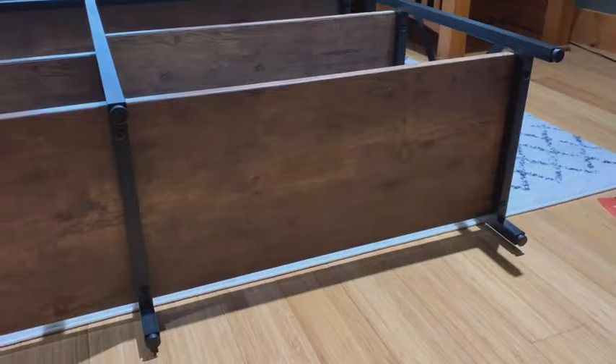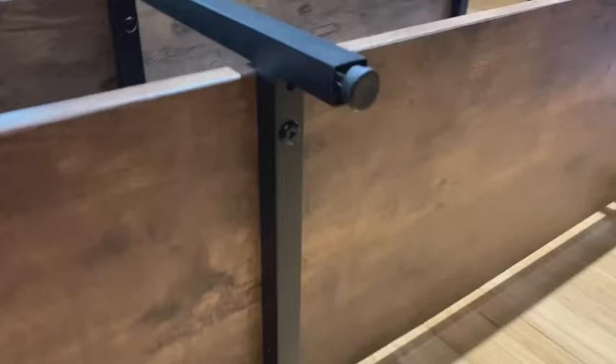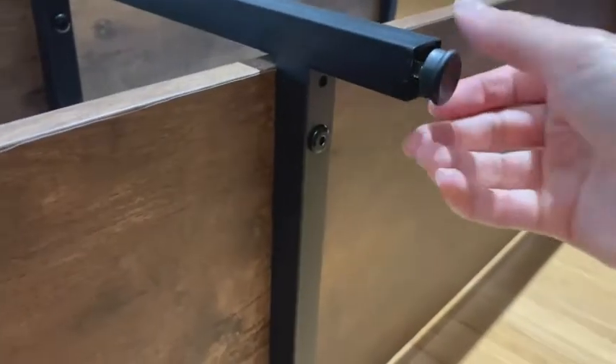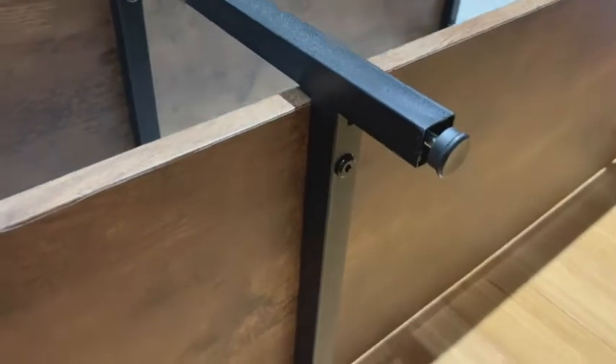What I like about this table is that it has adjustable feet on all six legs. Not only does that help level out your table in case your flooring is uneven, but it also helps protect your flooring as well from any kind of scratches.